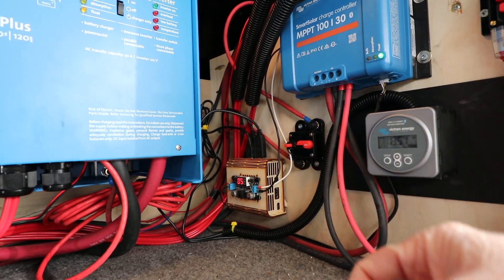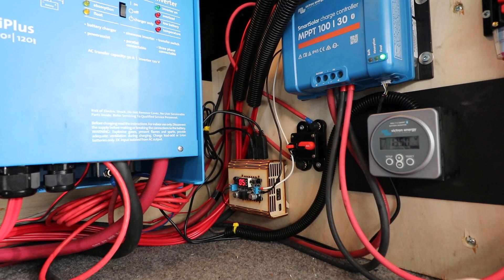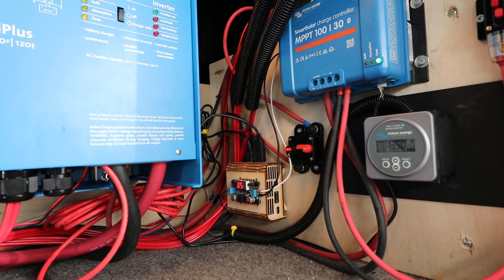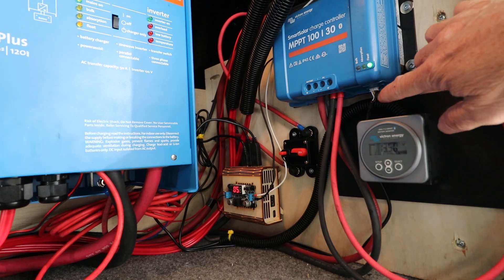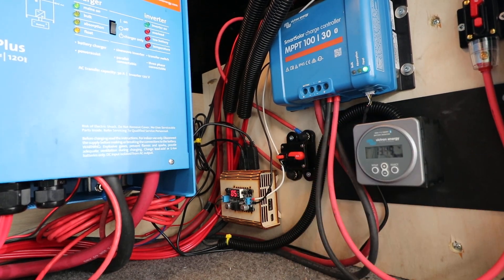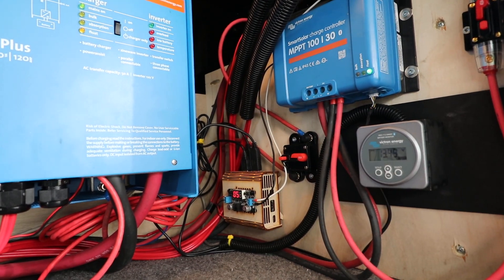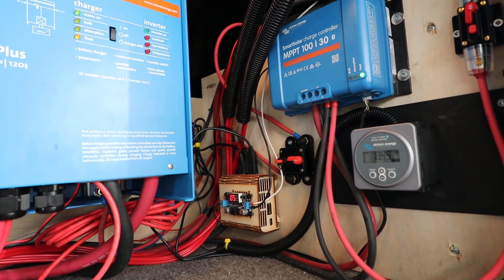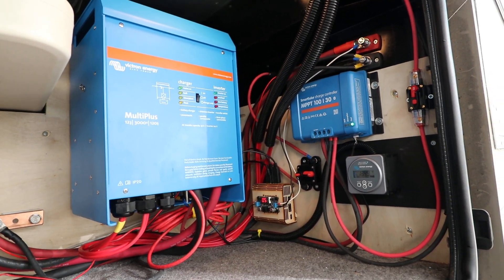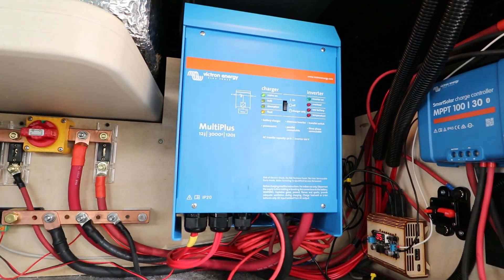Two of the USB connectors going into the Raspberry Pi 4 are DIY versions of the VE.Direct cable — I spliced in GST connectors on the other ends to connect them into the MPPT and the BMV. I also have an MK3 USB connector tied into the bus here for the MultiPlus. There's a lot of cabling; I tried to be as tidy as I could.